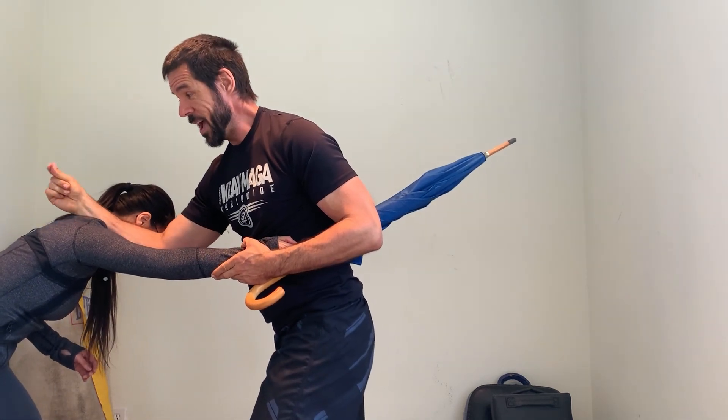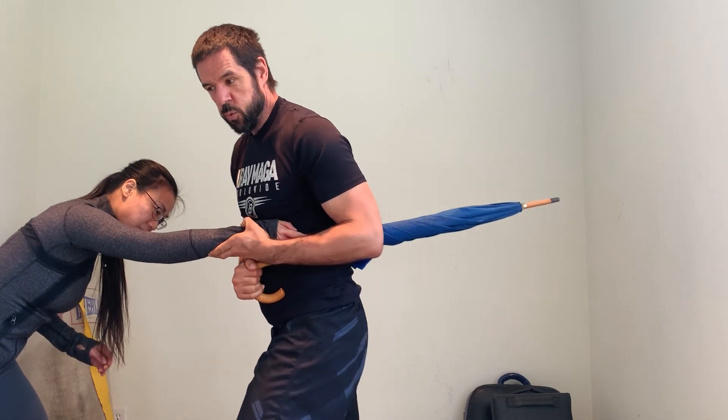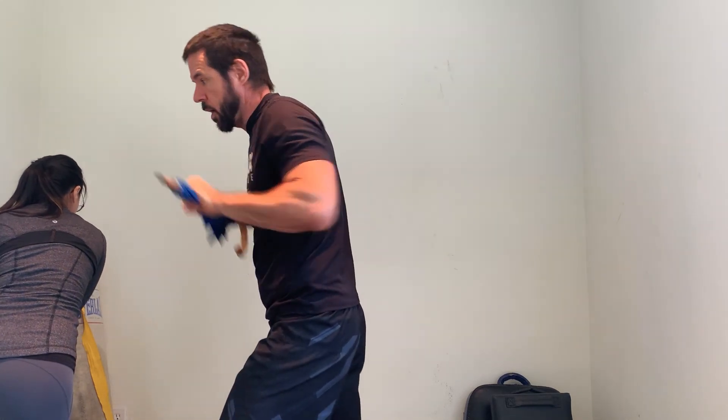Let's talk about a different takeaway. Take this hand, slide to the back of this weapon, get some control of it. Twist my whole body violently, breaking this grip, getting hold of the weapon, following up with additional strikes.